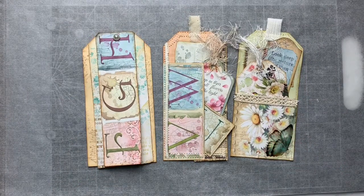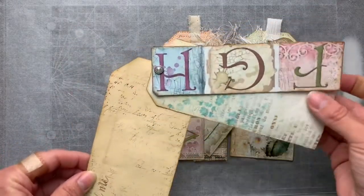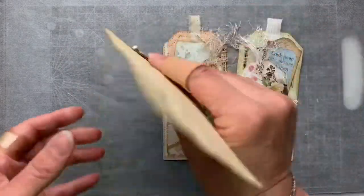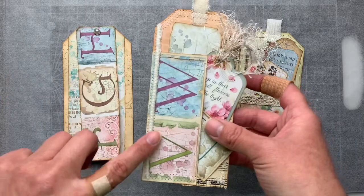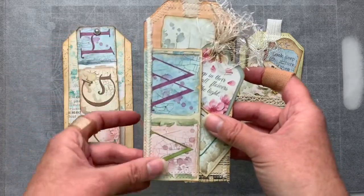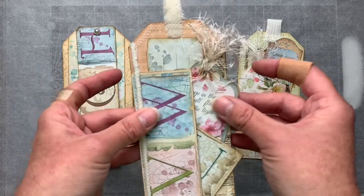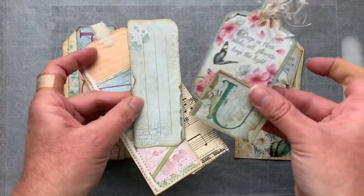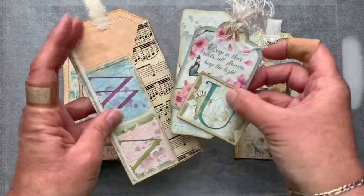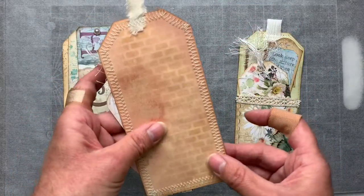I just wanted to give you a quick preview. So this is our flip journaling card and there's writing space on the back, and then this is the tag. I have sewn our wool strip up the side — it's actually a little bit cushy across there which is really lovely — and then we have our tags, and of course there is journaling space on the back as well.